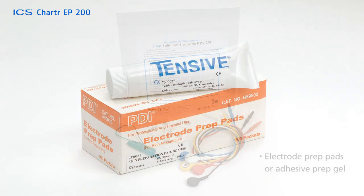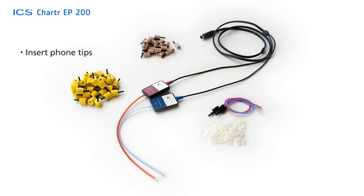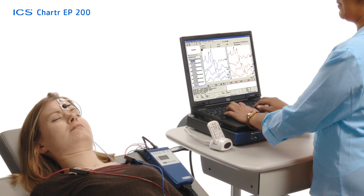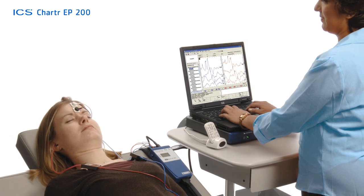For your patient, you'll want to have a comfortable bed or comfortable chair. The patient should be warm and relaxed. If the patient is in a chair, it's recommended that they are not necessarily seated upright, but leaned back in a relaxed position. An upright position can cause postauricular muscle artifact.